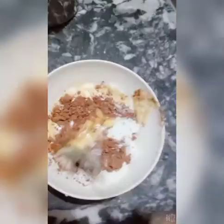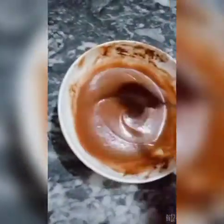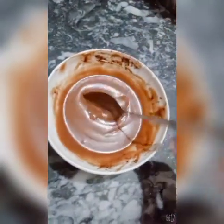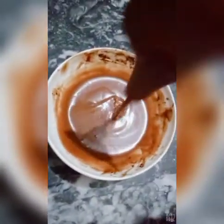After that, mix them well. Right now it doesn't look good because the egg is not fully mixed yet. Once you mix it properly, it looks much better. You can see the consistency. You can also mix it with a machine.